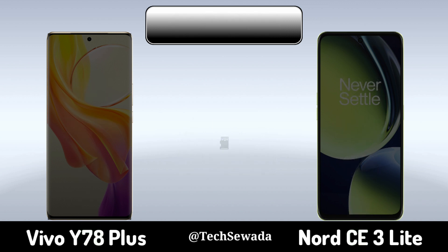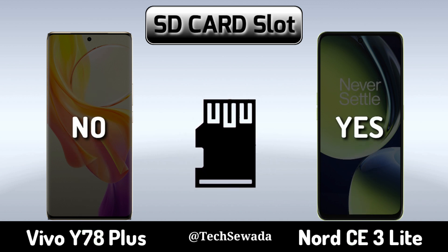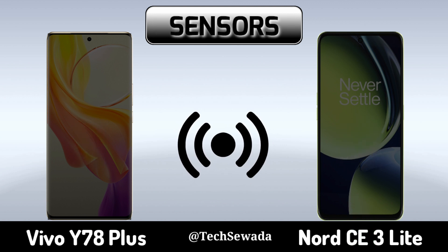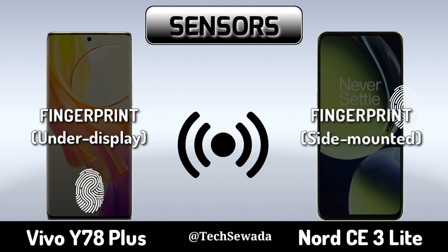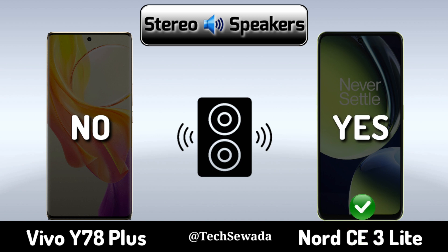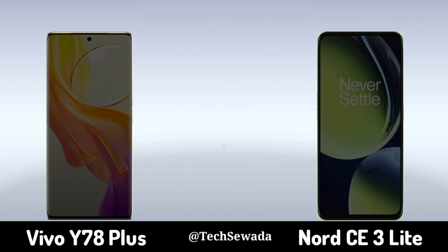SD card slot. Sensors. Stereo speakers. Network.